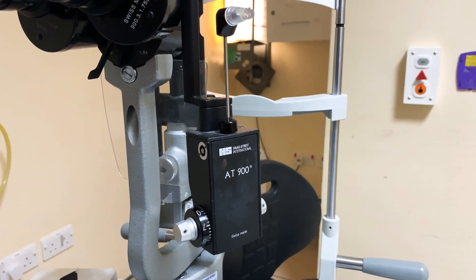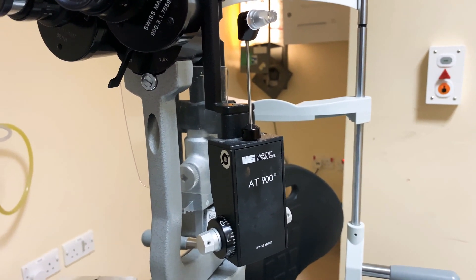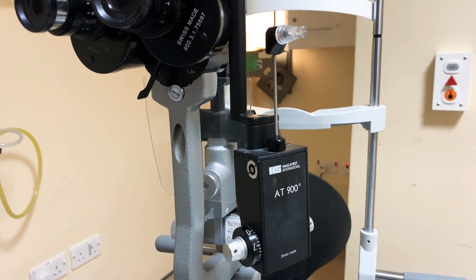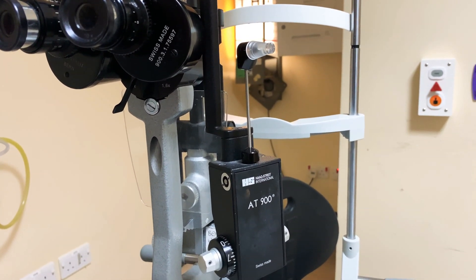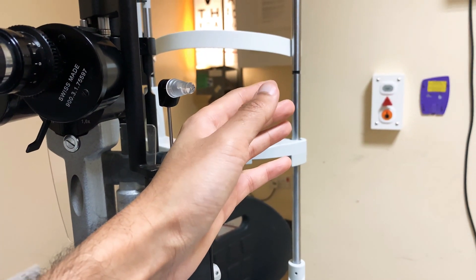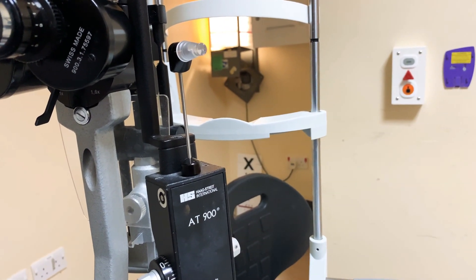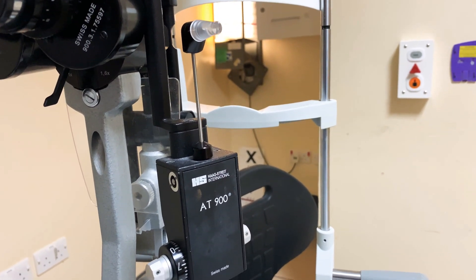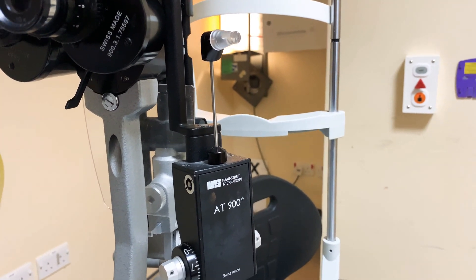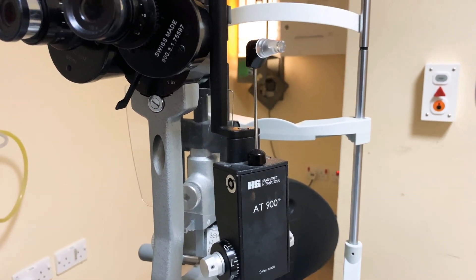This is the Goldman Applanation Tonometer, used for checking eye pressure. I probably wouldn't expect an emergency department team to use it as it's quite difficult. If you're worried about glaucoma or raised pressure, the best thing you can do is gently, with the patient's eye closed, feel how hard the eye is with your thumb and compare both eyes. If the eye is rock hard and the patient has a painful, red, swollen eye with blurred vision, they may have angle-closure glaucoma.